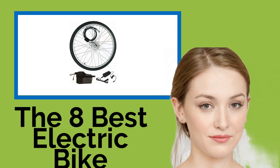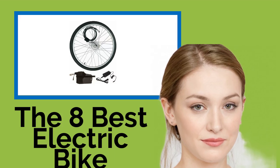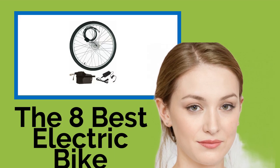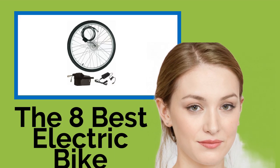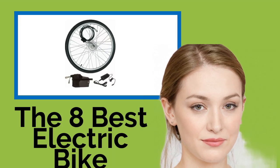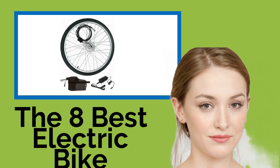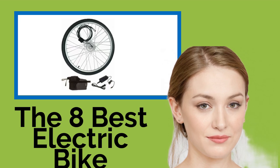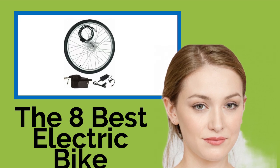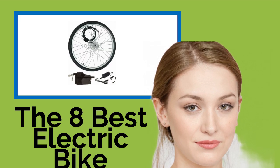The 8 best electric bike conversion kits. There are plenty of reasons to start cycling to work or school, but just as many excuses for not doing it — the commute is too far, you haven't got the time, and you don't want to show up to the office or class all sweaty. One of these electric conversion kits will allow you to transform your bike, so you can speedily pedal past traffic, then coast the last few miles on full power to cool down.